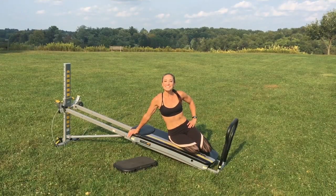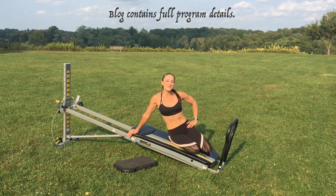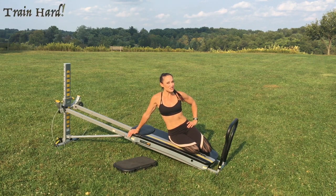The padded squat stand accessory is a total game changer when it comes to challenging your body to perform specific exercises on your Total Gym. Be sure to check out my blog to get the full program details of this workout. Have fun on your Total Gym and challenge your body to its full potential.